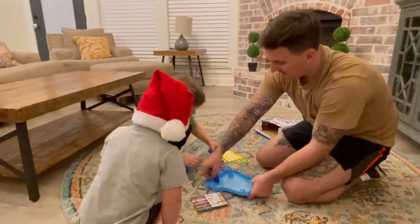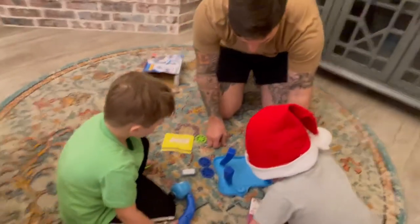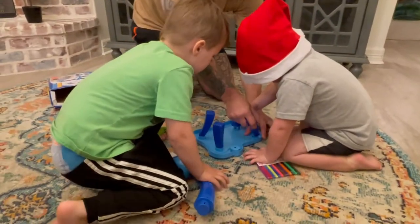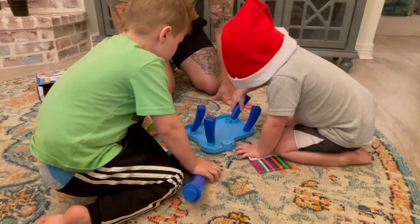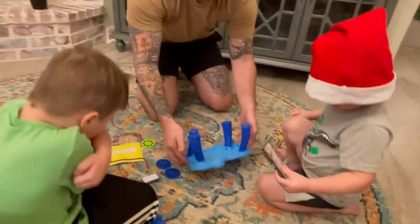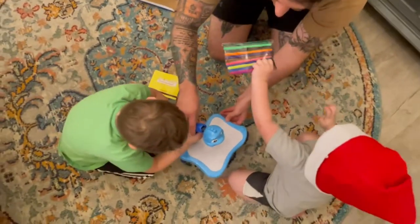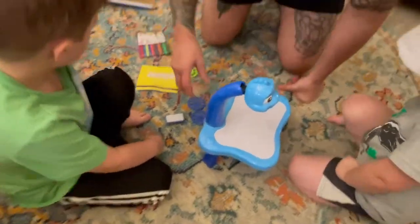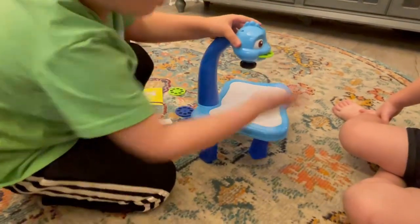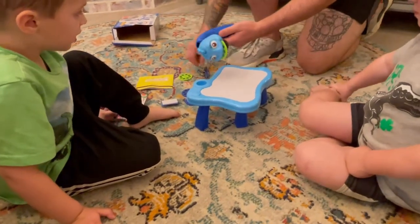There you go, good job! Let's turn it this way. Let's start it this way — share there, Easton. Okay, we're gonna flip this over. Tristan, do you want to put this one here? Put that one — oh thank you. So I think we're gonna need batteries first, let me get some.